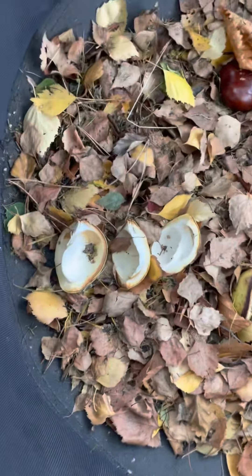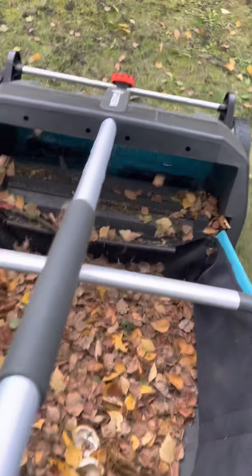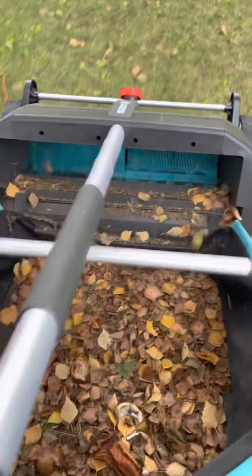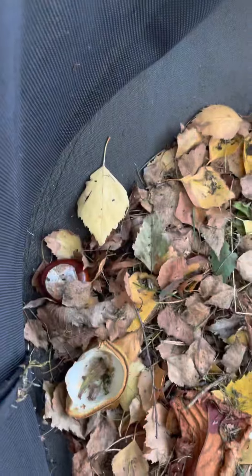Da sind sie! Wo ist es hingefallen? Ihr seht schon gar nicht mehr. Aber hier sind noch ein paar. Zack, zack — da sind sie. Da fliegen alle rein. Funktioniert ganz fantastisch.